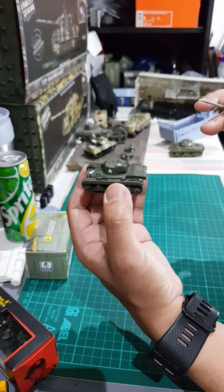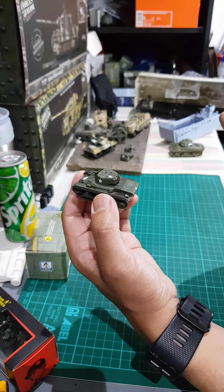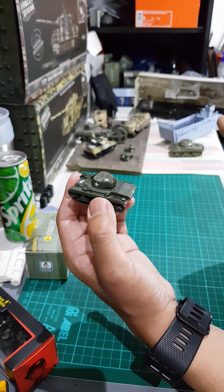I would prefer the finish to be matte gray or a little bit weathered — the same green color as the Dragon Armor models. I would like to have that kind of finish.